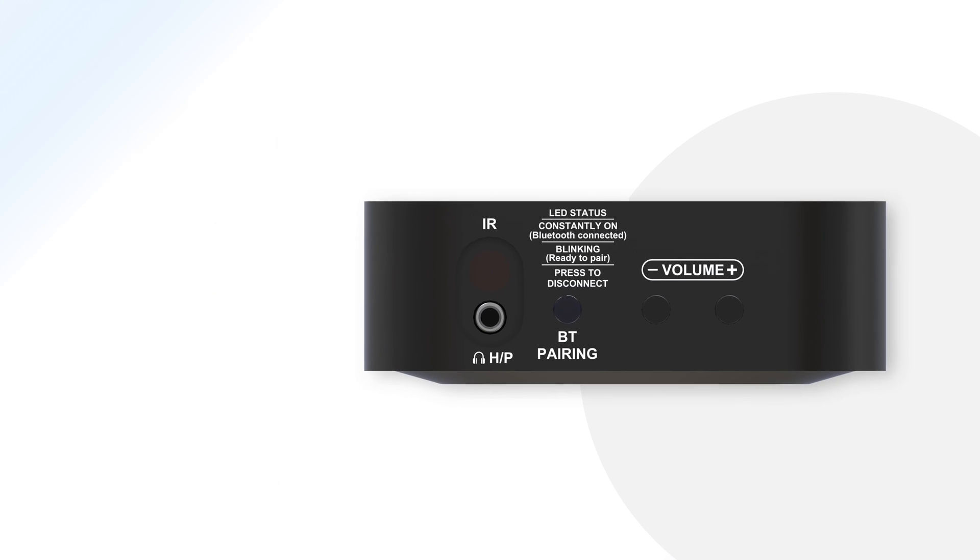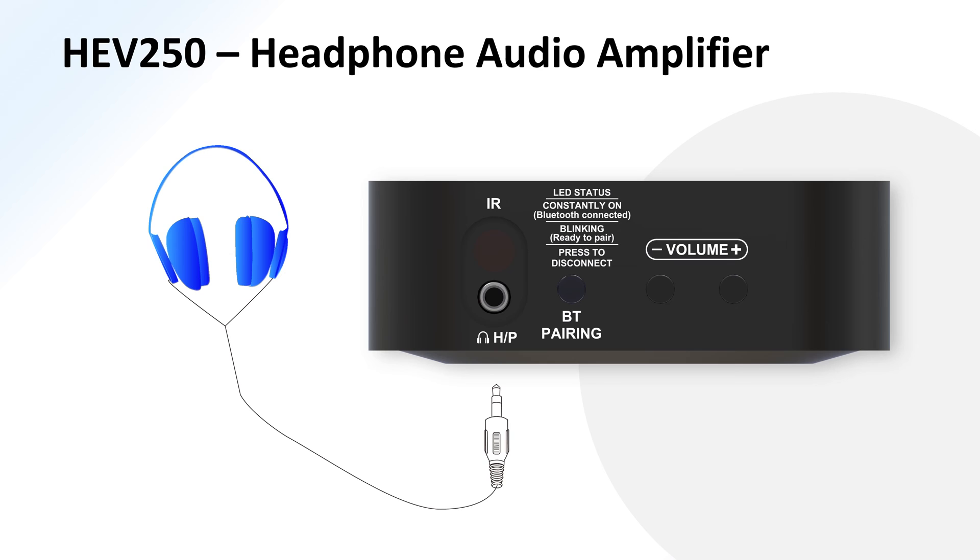With its 3.5mm line signal output channel, it can even serve as a headphone amplifier.